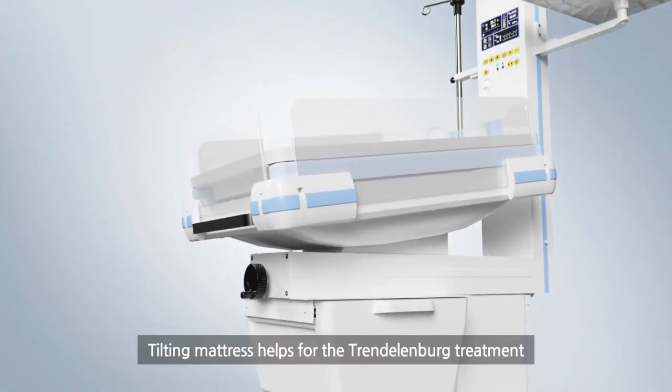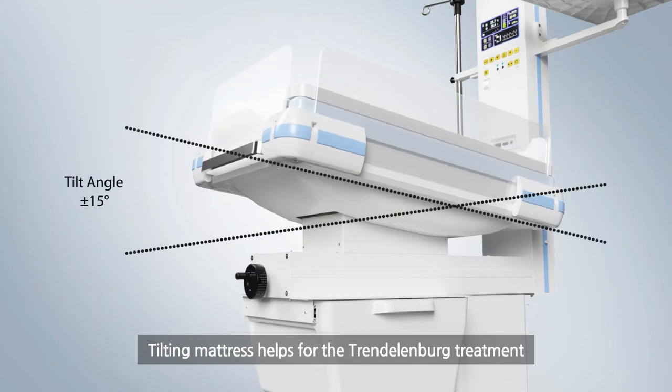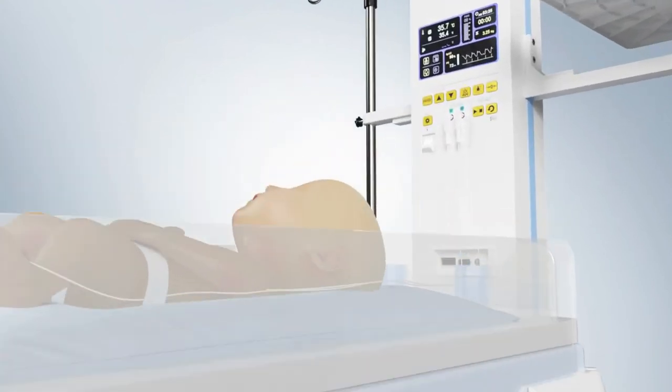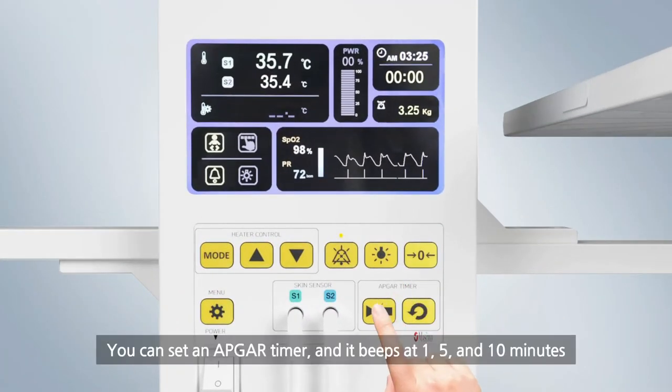Tilting mattress helps for the Trendelenburg treatment. You can set an Apgar timer and it beeps at 1, 5, and 10 minutes.